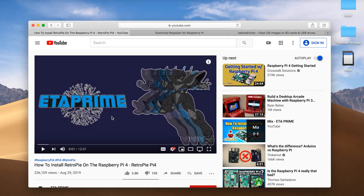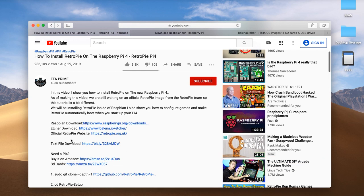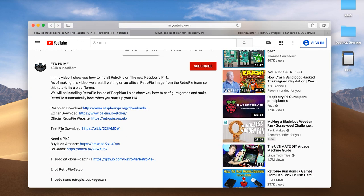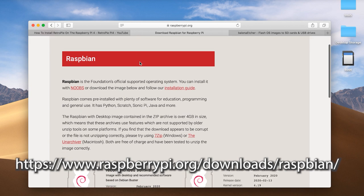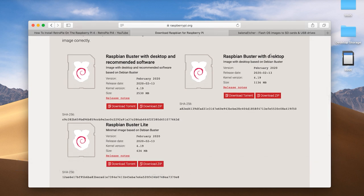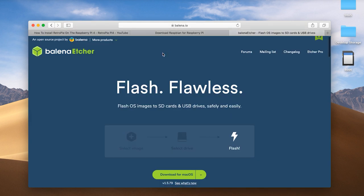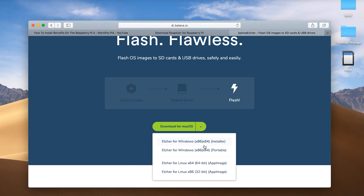I'm going to be using my MacBook Pro. Here's the ETA Prime video I mentioned — he has links to the downloads in his description, and I'll also put those in this video's description. The first thing to download is Raspbian. There are a couple of different downloads available; I did the Raspbian Buster with Desktop. You can do either torrent or zip. The other thing to download is Balena Etcher, which has different options for Windows, macOS, or Linux — choose your operating system.